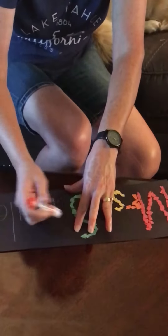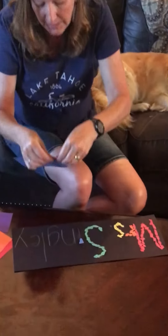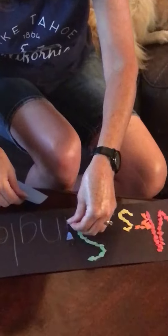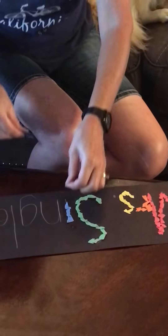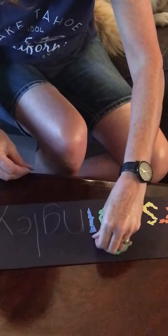You take your color and you do little pieces — not big pieces — and you're going to stick them on until you get to the end of your line. And I am going to dot my I with a piece.